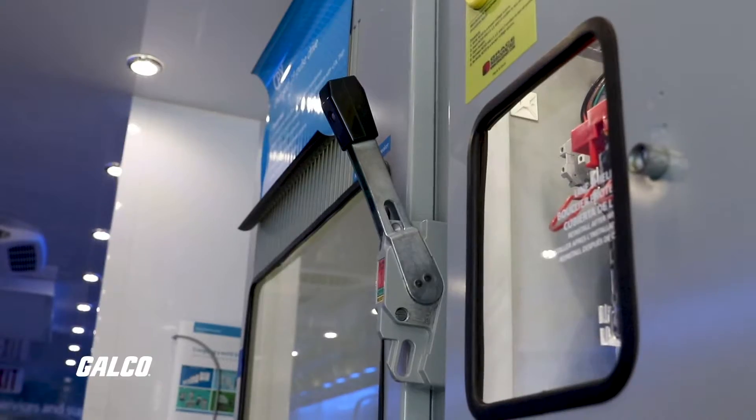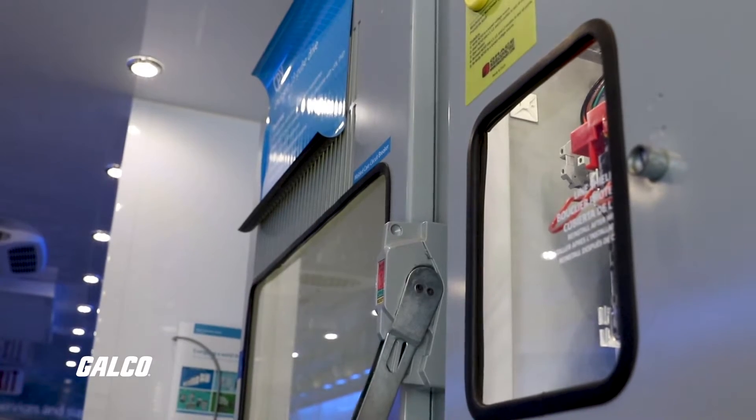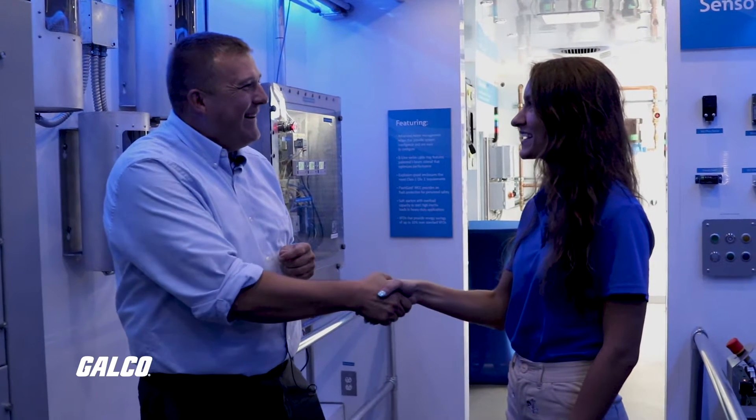That's kind of the truck in a nutshell. Thank you for giving me the tour. Not a problem — anytime, thank you.